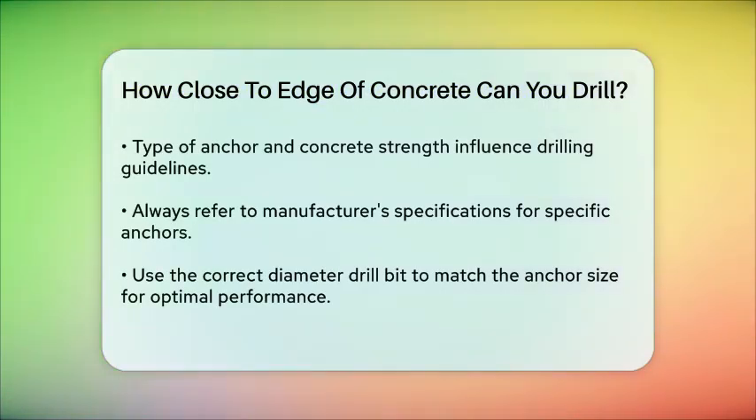To ensure a secure installation, use the correct diameter drill bit and drill a hole that matches the anchor's diameter. This precision is key to avoiding issues like concrete cracking and ensuring the anchor performs optimally.